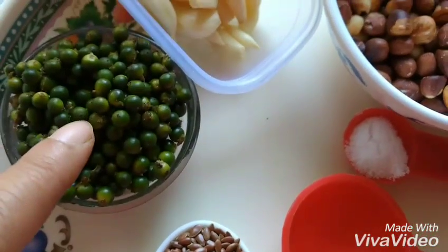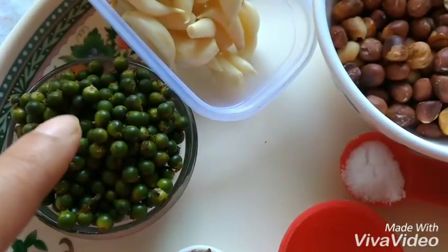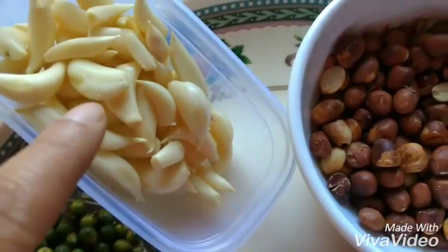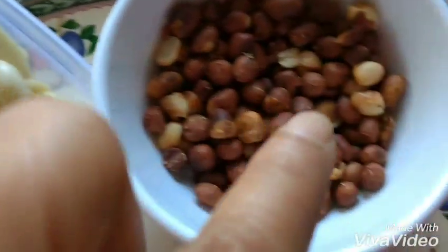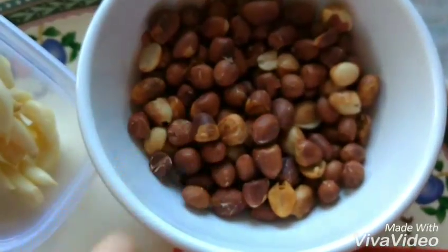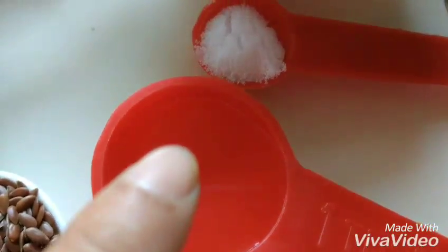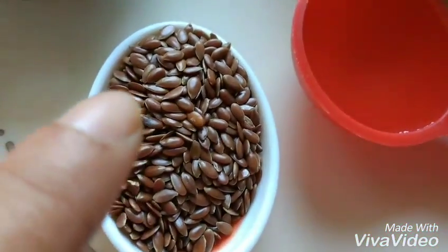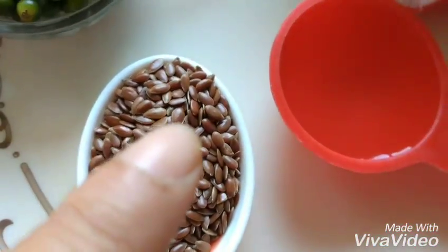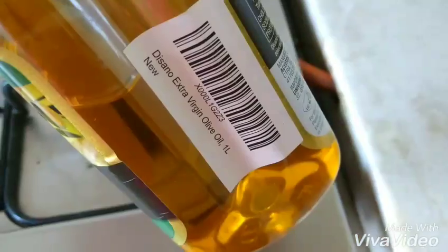I have taken fresh peppercorns, a little more than 2 tablespoons, about 40 flakes of garlic, 2 tablespoons of dry roasted groundnuts, a little bit of salt, 1 tablespoon of vinegar, 1 tablespoon of flax seeds — flax seeds for health, this is optional — and about half a cup of olive oil.